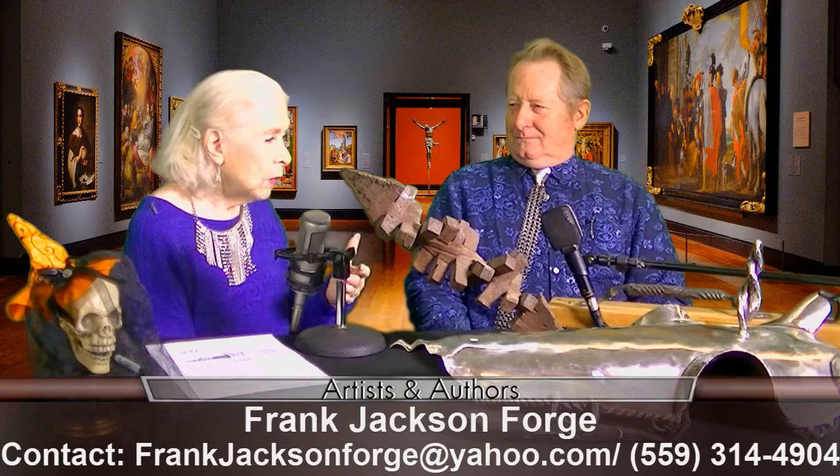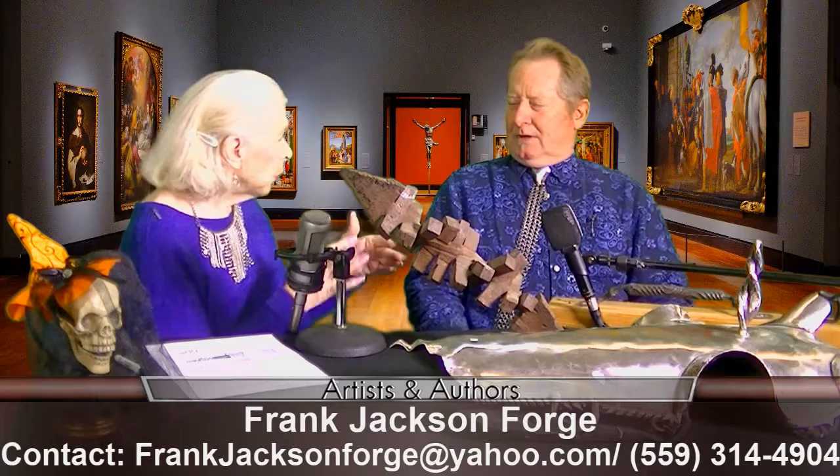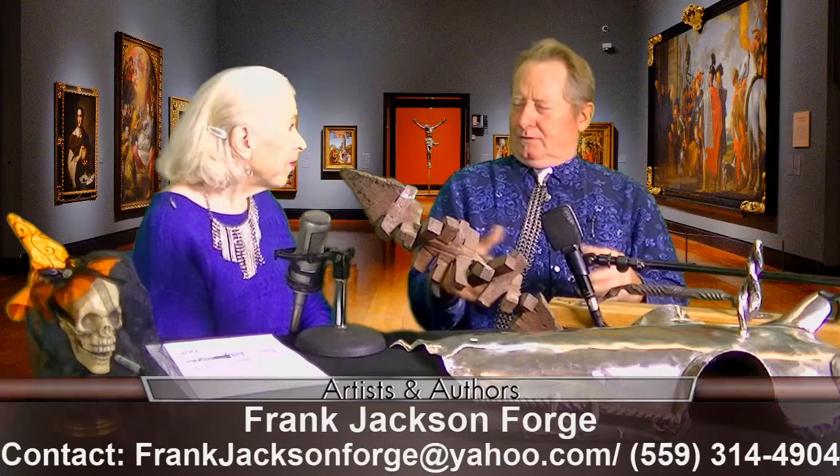You say forge here — is that where you work? So I have a forge, and I get the metal hot, and when it's hot, it's malleable, and then I forge it into different shapes.